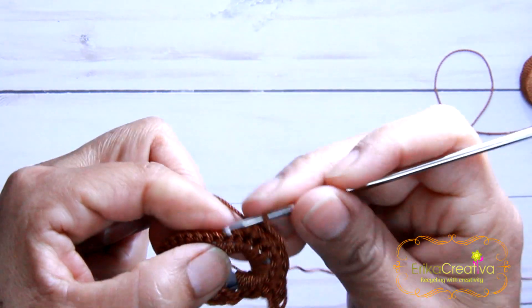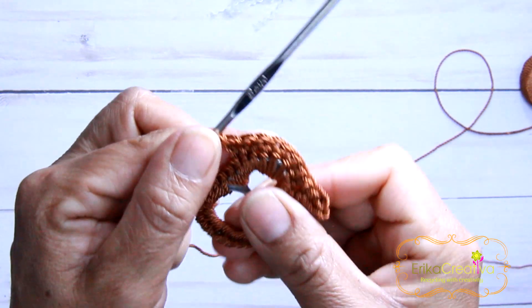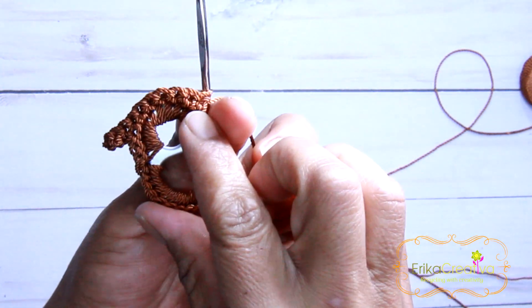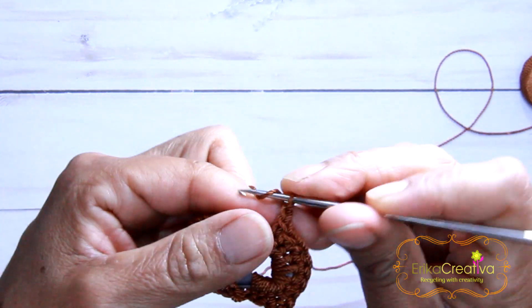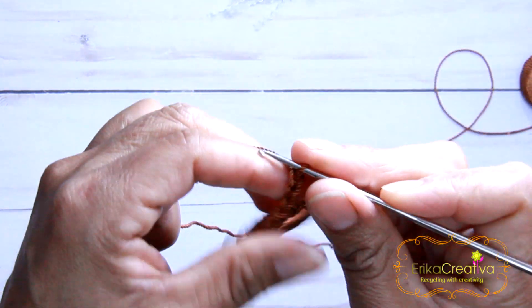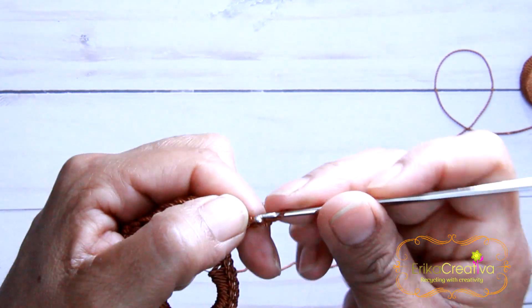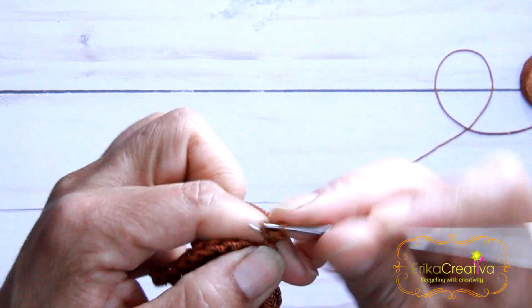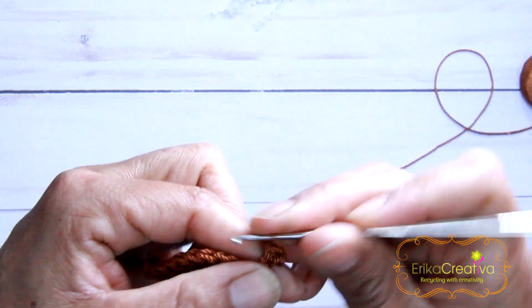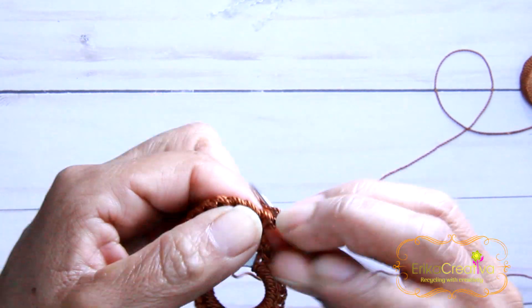That's going to be my last stitch. And we're going to do three chain stitches: one, two, and three. Again we're going to turn, bring the crochet hook to the third stitch, do a single crochet, and then more single crochet.